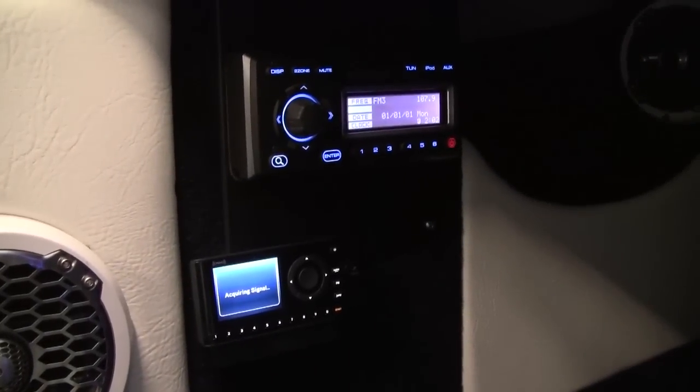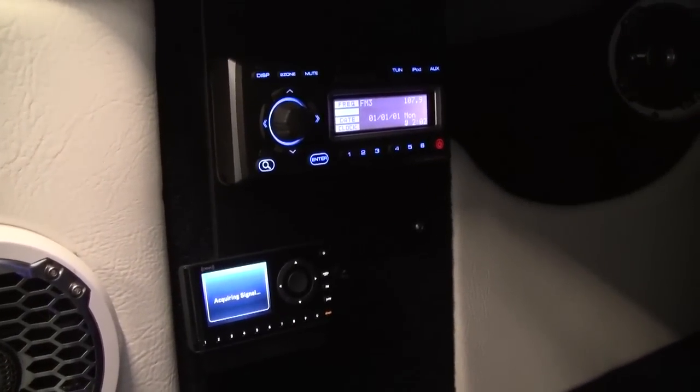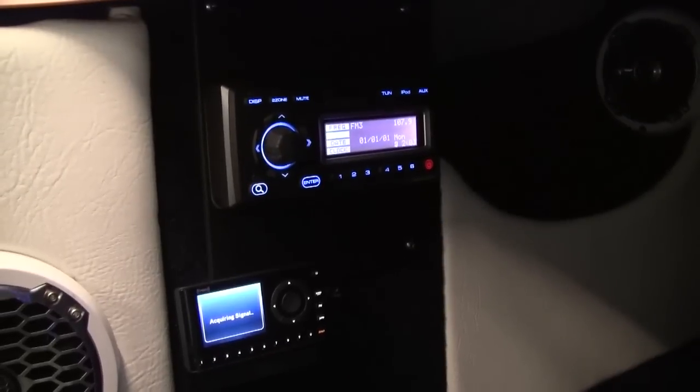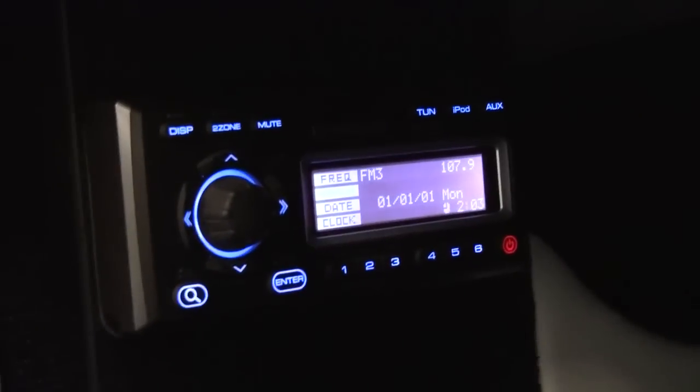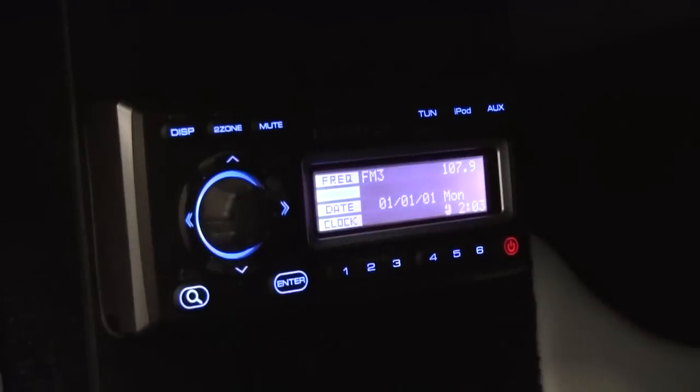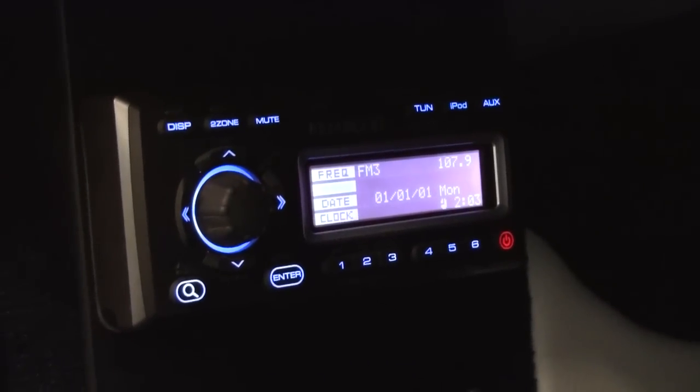As you can see right there, we have the XM tuner at the bottom — it's an Onyx. Right now it's flipping in and out of signal because of the big tin shed we work in. Right above it we have the remote control for the Kenwood Marine radio. That thing flips down, you can load an iPod in there, it all stays internal in a nice airtight environment.